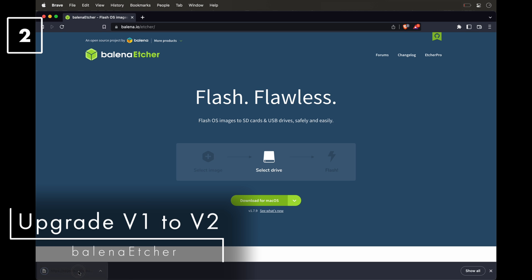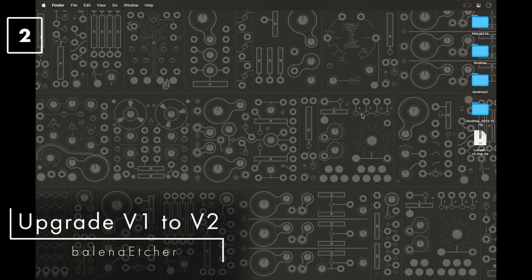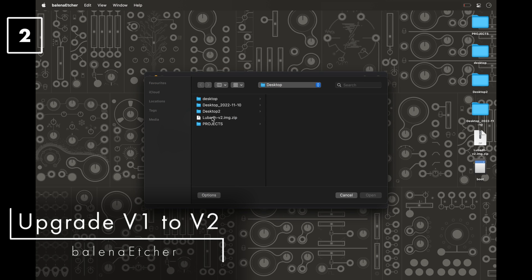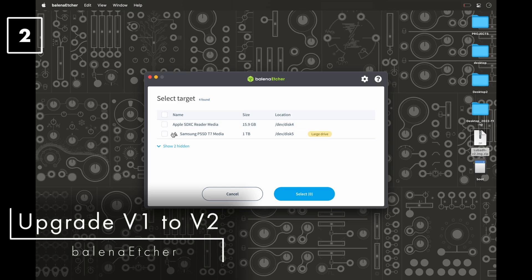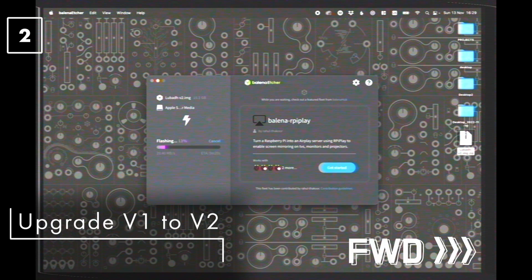I'm going to recommend using a free program called Balena Etcher — it's a cross-platform program, so Windows, Mac, and Linux — and very easy to use. Download and install Etcher, then connect the SD card to your computer. Locate the v2 disk image file and select it from the 'Flash from file' option, or simply drag the zip file to the first stage of the program — you don't need to unzip the downloaded file. Choose the SD card as a target and press Flash. The whole process should only take a minute or two, depending on the speed of your SD card reader.